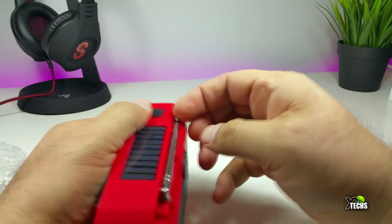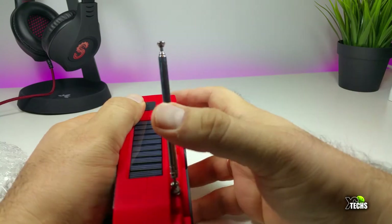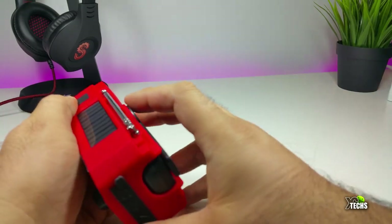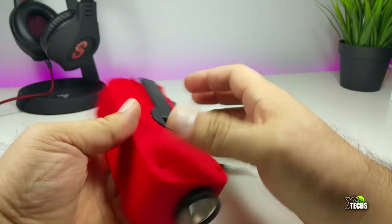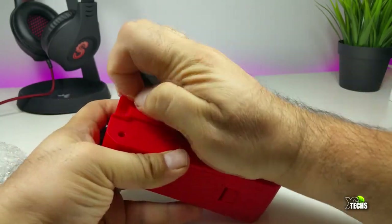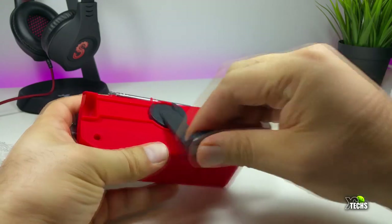For the FM and AM radio you do require a little antenna depending on where you are, so you can get your signal. Going to the back part is where you'll see the crank — you can open it and this way you can charge it.